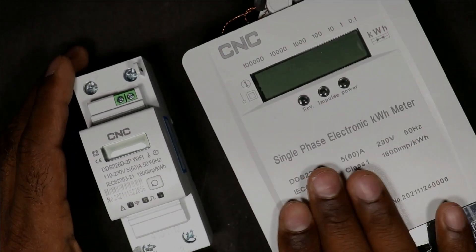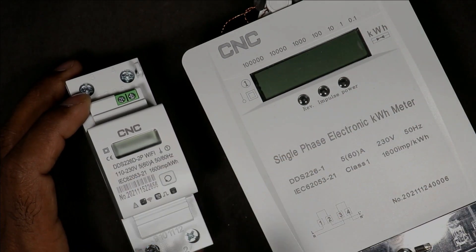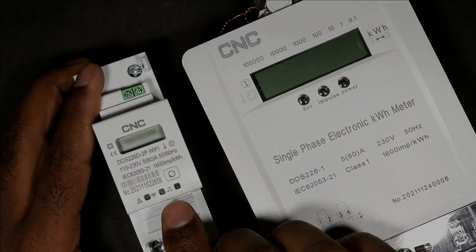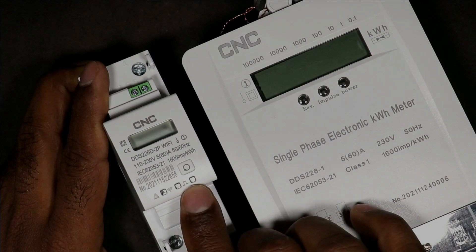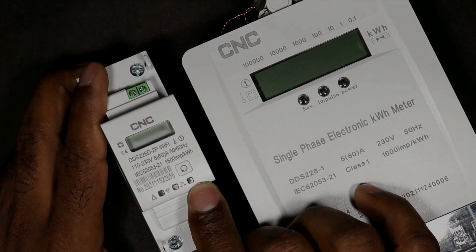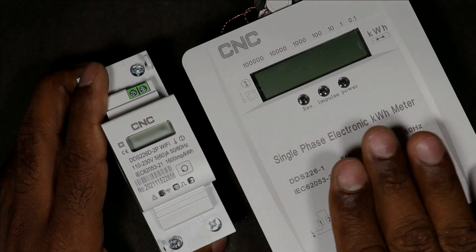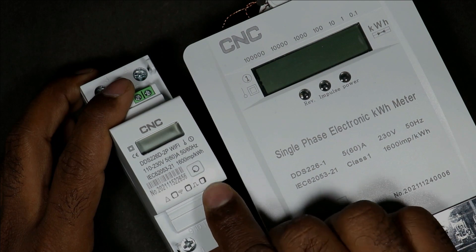This meter will measure total power consumption and show you the energy reading. You can see three indications are provided here. The last indication is known as the impulse indication — as you can see, 'impulse' is written on this energy meter also.